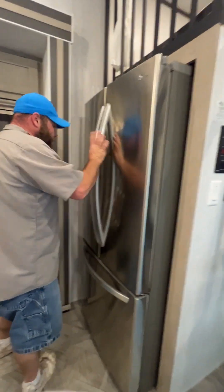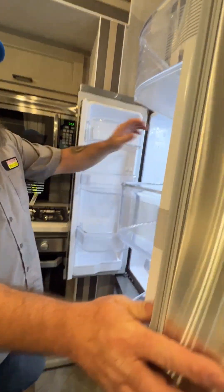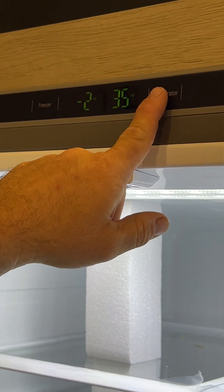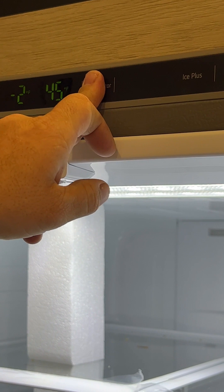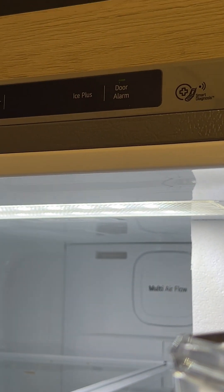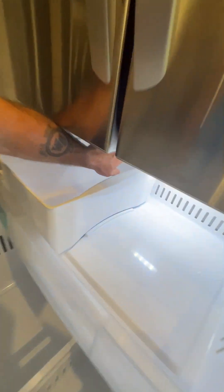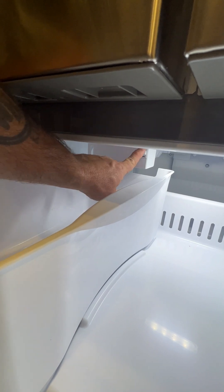So now we're going to have our residential fridge. You do have to have 110 shore power for this to have power. Inside you're able to adjust your temperature setting — the fridge is currently set at 35 and the freezer at minus 2. You can change that by pushing the refrigerator button. There is also an ice plus option — it'll make ice a lot faster as long as there is water in the coach. Right now I have the ice maker switch turned off because there is no water inside. Once you have water running, you'll just hit that switch and turn it on to start making ice.